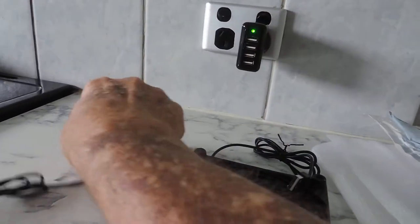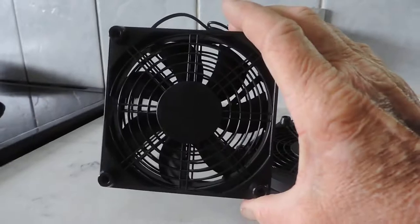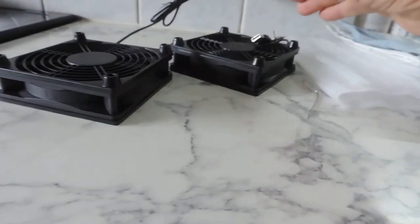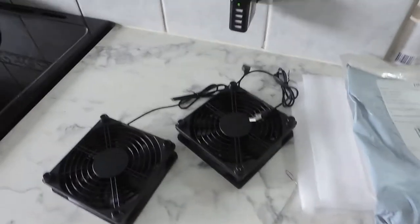It's exactly the same for the second fan. I'll plug that one in — again you can see the fan is just sitting there, rattling around broken inside the housing. They don't work.